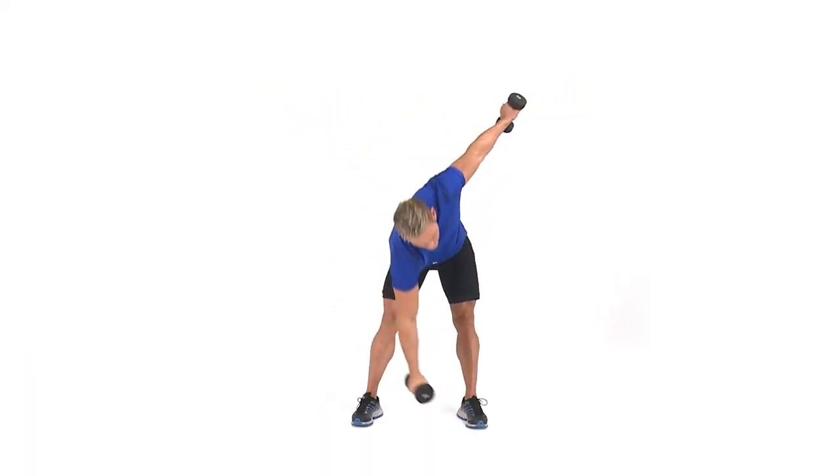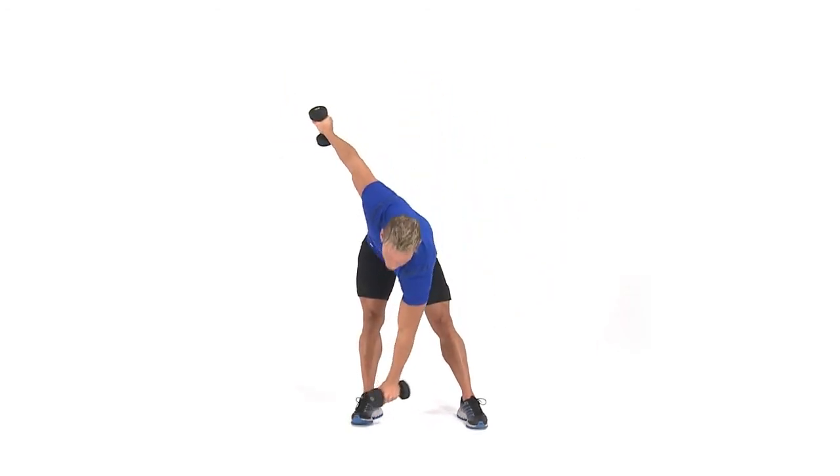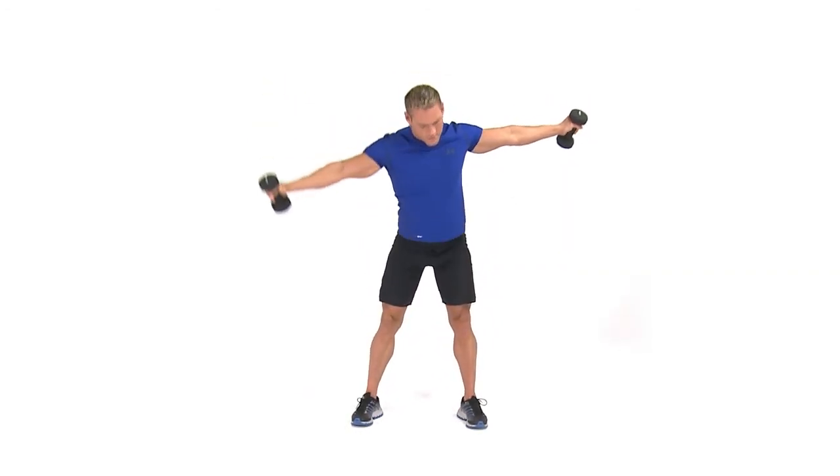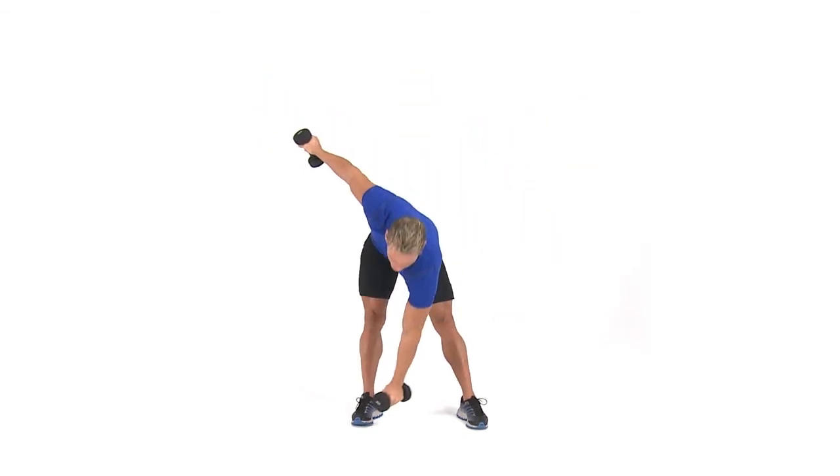Keep your right arm extended while you bend from your waist and reach your left arm towards your right toes. Then return to the center with your arms out to the sides at shoulder level. Switch sides and repeat.